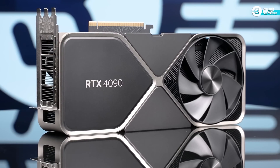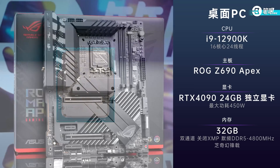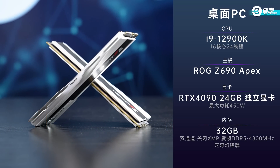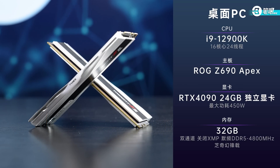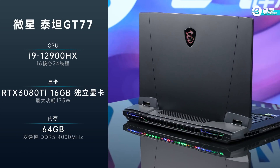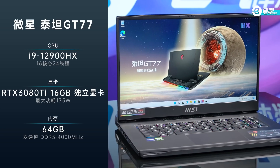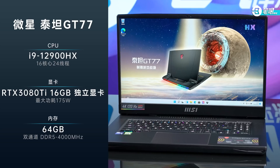Simple introduction to the test platform. The GPU is the generic RTX 4090. CPU is the Intel Core i9-12900K. Motherboard is ROG Z690 Apex. Dual channel memory with 2x16GB G.Skill Trident Z5 Neo, XMP off, DDR5 4800MHz. A laptop serving as the control group: the flagship gaming laptop MSI Titan GT77 with i9 plus RTX 3080 Titanium at 175W — chosen because it reflects the performance of its kind.